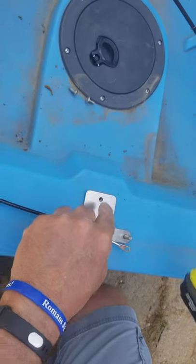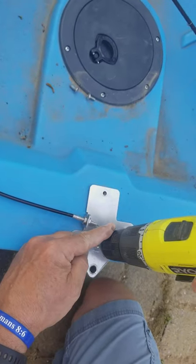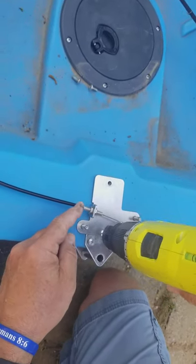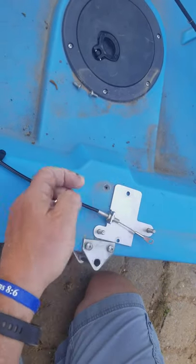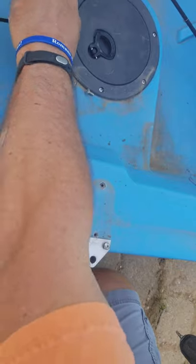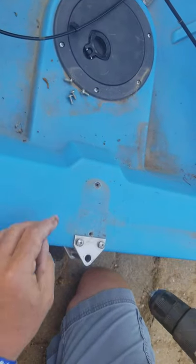The first thing we're going to do is remove this plate. I've already pulled out one of the screws. We're going to pull out the other screw, remove that plate, and just get it out of the way for right now. Hold on to those screws.